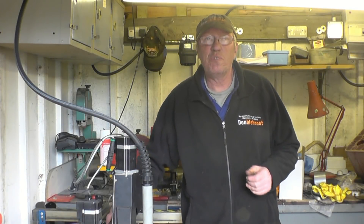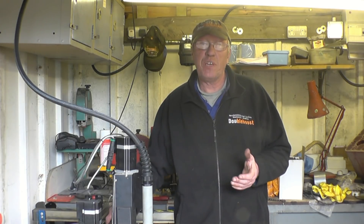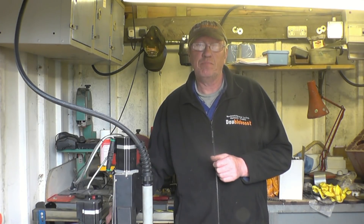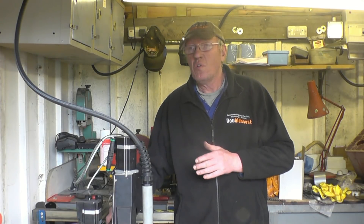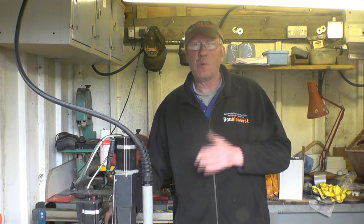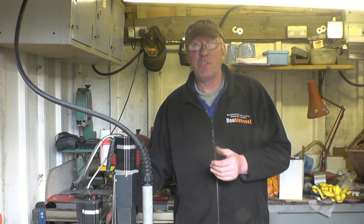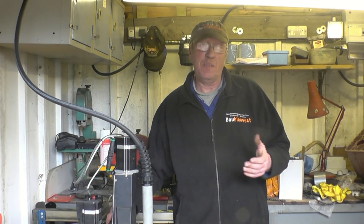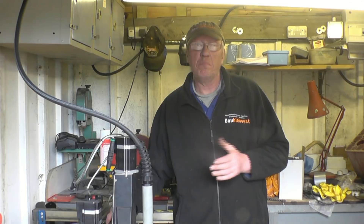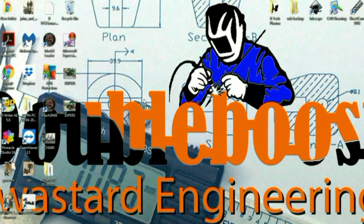Hi, my name is John. Welcome to the fourth part in a series of videos reviewing this Artek CNC plasma. In this part it's going to be sort of artwork. I'm going to take an image from the internet or a book and convert it into a file to enable us to cut it out on the plasma table. My wife Deb has already found an image of a butterfly she wants to make into ornaments for the garden.